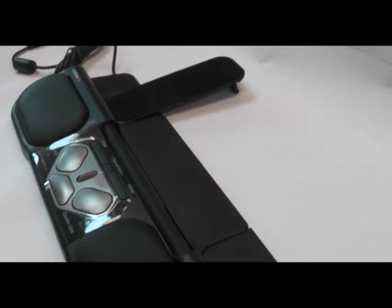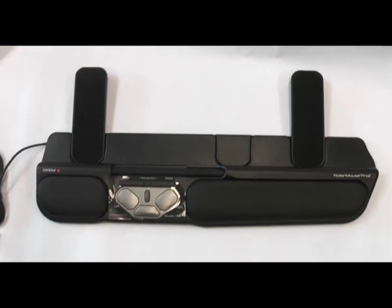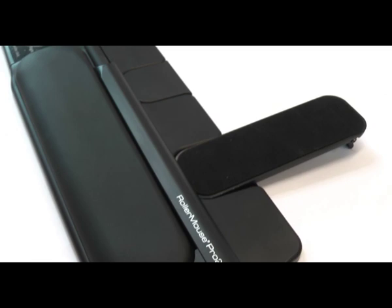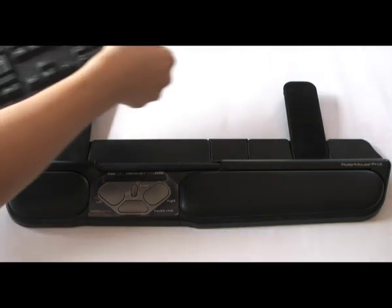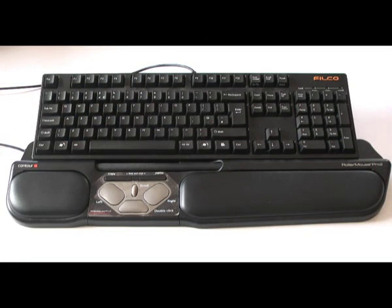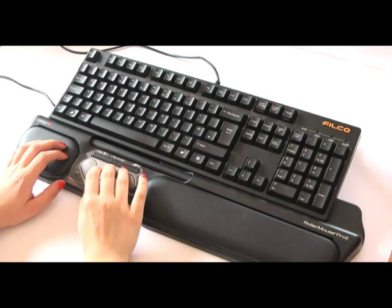The Roller Mouse Pro version 2 eliminates the need to stretch outside of the region of the keyboard. The Contour Roller Mouse is designed to reduce the amount of time that you strain your shoulders outside of the area on your workstation that you use the most. Your keyboard sits on top of the Roller Mouse Pro, and it can be raised or lowered depending on how you would like your keyboard to be in front of your desk.